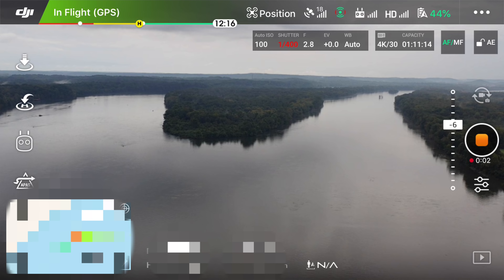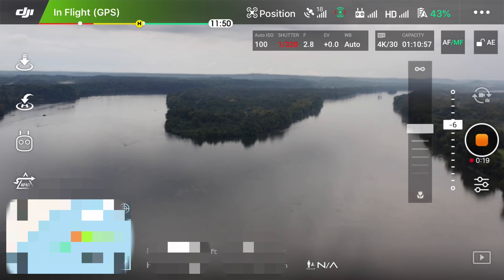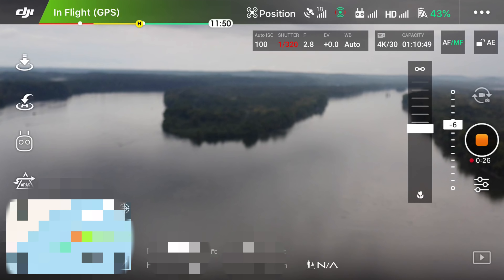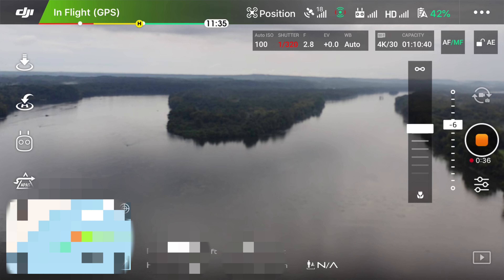Hey y'all, iRick Sky here back again going to do some more manual focus testing. You can see towards the top right there's AF-MF — it's on AF right now. I'm going to tap that. Now the MF turned green and you can see faintly to the left of the recording button there's this bar, and if you drag your finger on it you can manually change the focus. There's been a lot of back and forth about how to do this, and I just found the answer, thanks to one of my viewers.